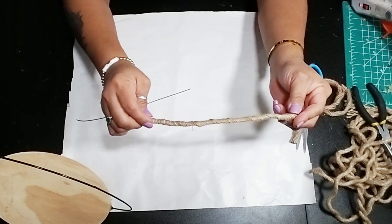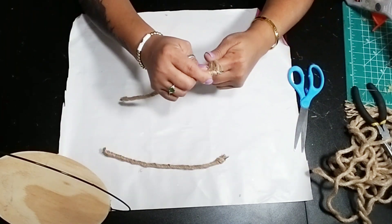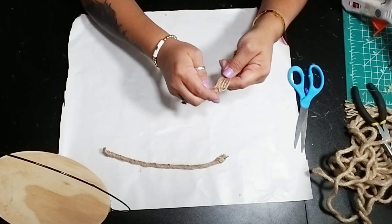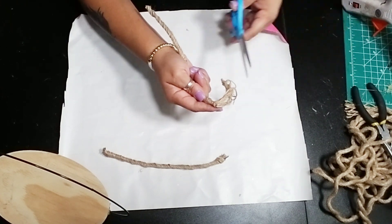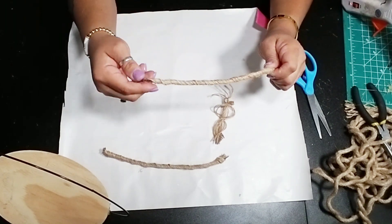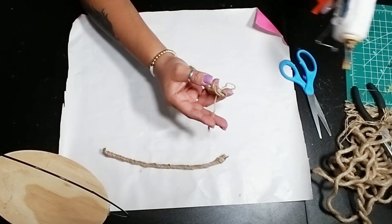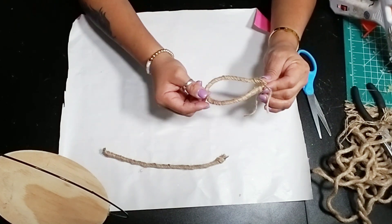Once you're done wrapping up your wiring, go ahead and shape it to the way you want your bunny ear to look. Then add a little bit of glue at the bottom just to pinch it together to make sure that it stays in place so your ear won't pop open.